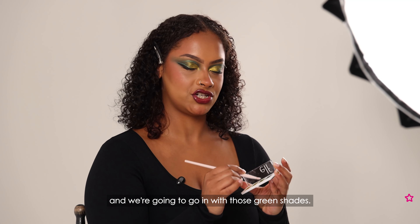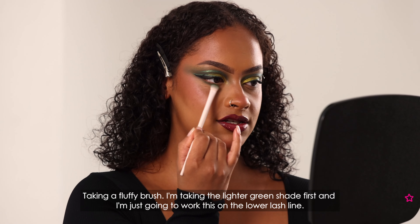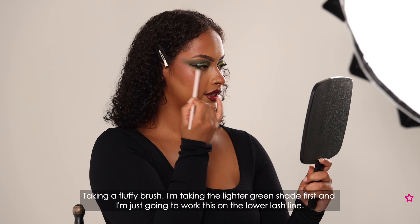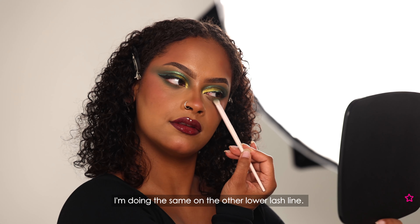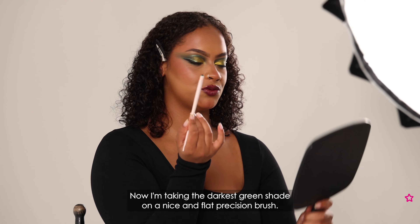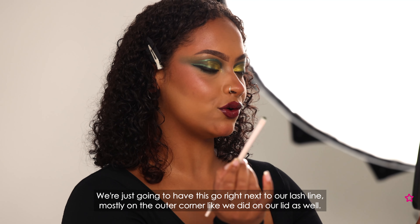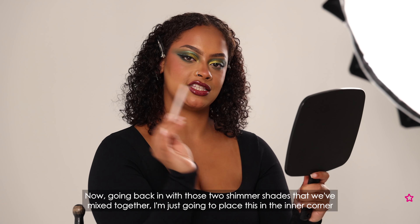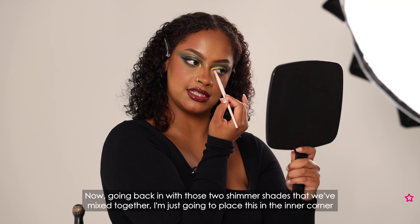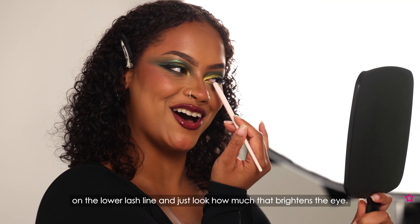For the finishing touches I'm going to pop back into the Jalapeno palette and go in with those green shades to add a bit of smoke to the lower lash line. Taking a fluffy brush I'm taking the lighter green shade first and working it on the lower lash line, then doing the same on the other side. Now taking the darkest green shade on a flat precision brush, I'm placing this right next to the lash line, mostly on the outer corner, just like we did on the lid. Going back in with those two shimmer shades mixed together, I'm placing this in the inner corner on the lower lash line — just look how much that brightens the eye.